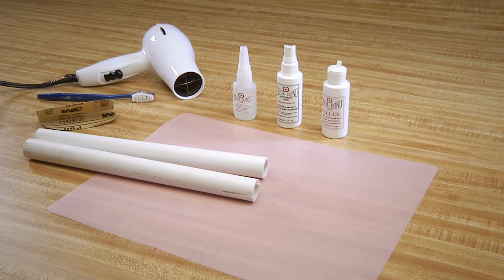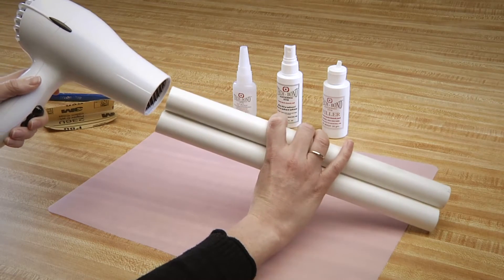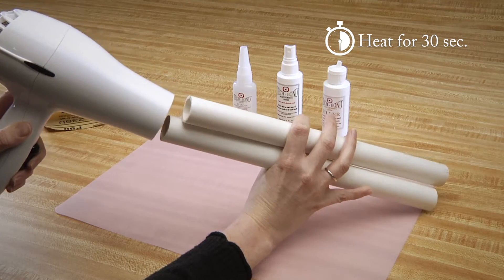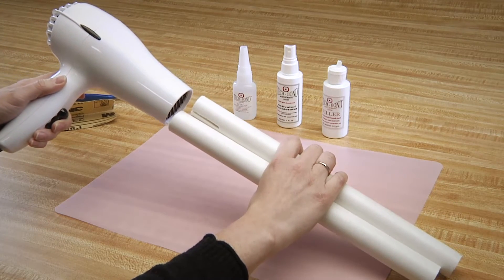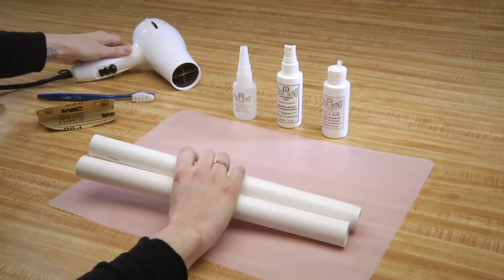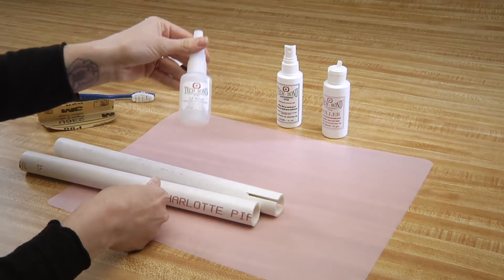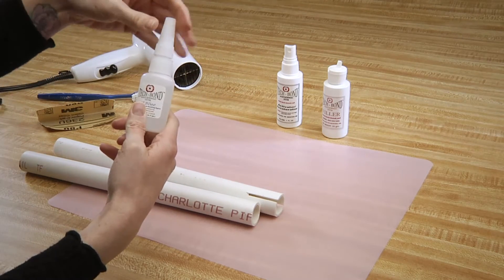Now, the step that substantially increases the strength of the repair: heat. Take either a blow dryer or a heat gun and heat each edge for 30 seconds. PVC begins to soften between 110 and 130 degrees. Soft PVC bonds easier and with greater strength and durability.